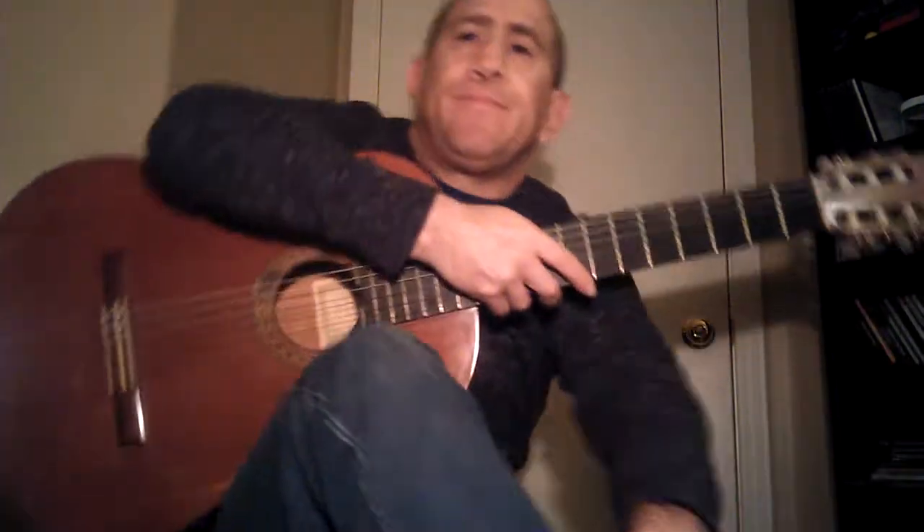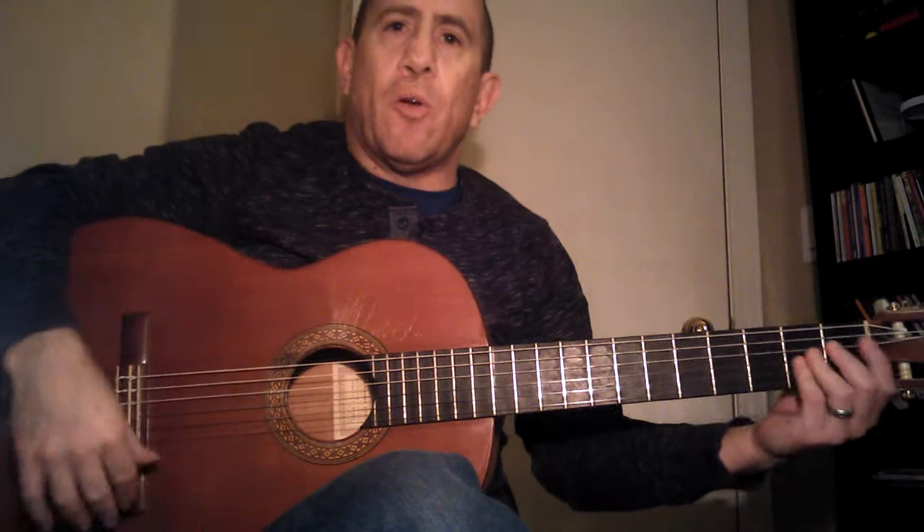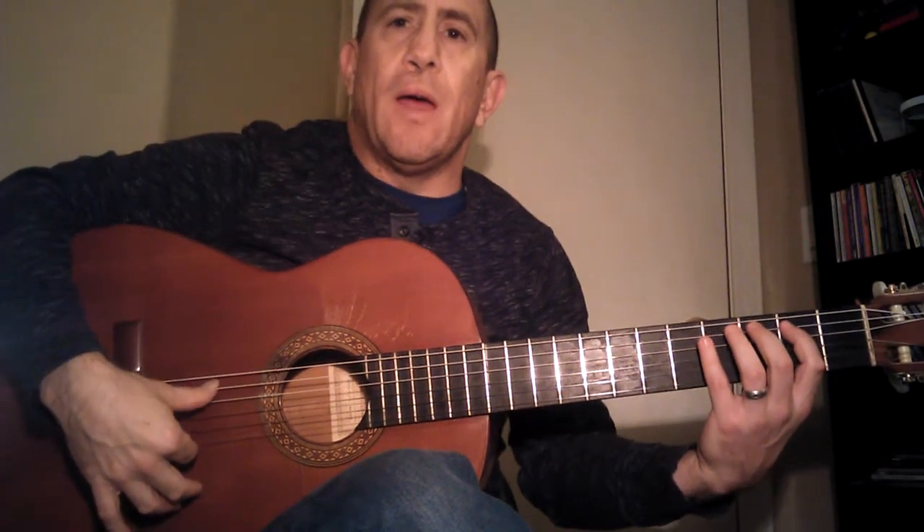And then five-seven-eight, one-three-four. We'll do this at sixty. I'm going to count to three and then we start on one — one, two, three, and...